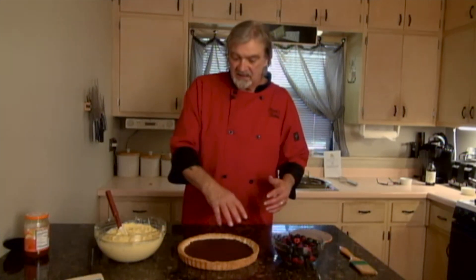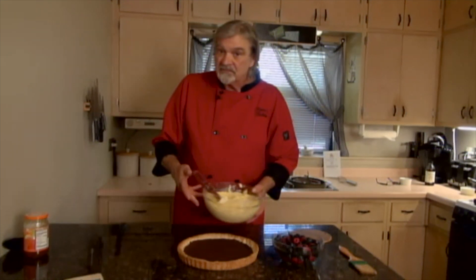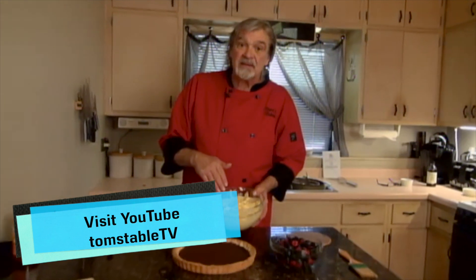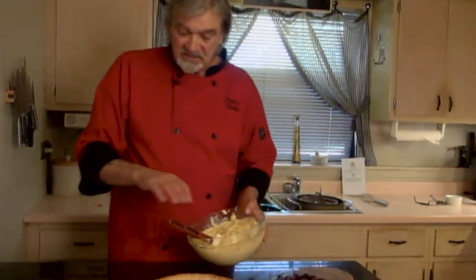I made a crust, and as I pulled it out of the oven I put some chocolate bits on the bottom to serve as a preventive barrier so the pastry cream won't soak through. Check us out on a previous episode where we made pastry cream.